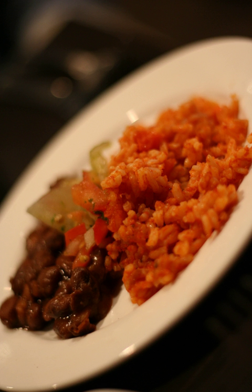Mexican rice, red rice, or arroz rojo is a Mexican side dish or an ingredient in other dishes made from white rice, tomatoes, garlic, onions, etc.